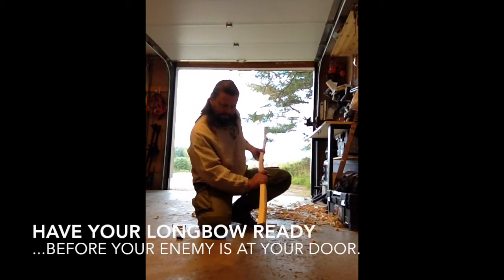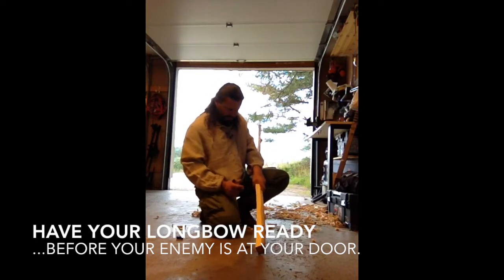Always remember: have your longbow ready before your enemy is at your door.